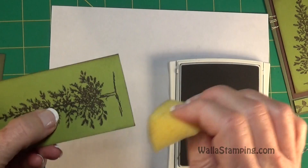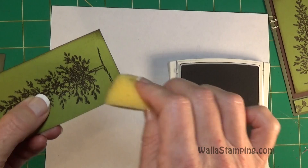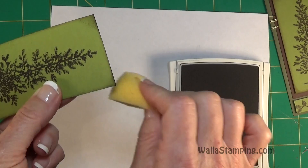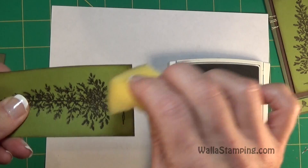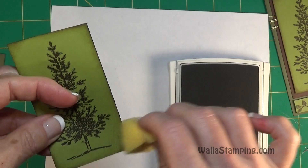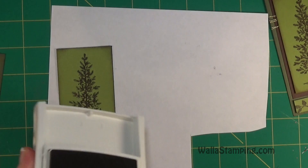I make sure I get those edges done nicely, then I come in and darken up the corners a little bit more. I keep working around until I get the appearance I'm going for. Depending on your personal preference, you may like it distressed more or less than I do — it is your project, you can do it however you choose.